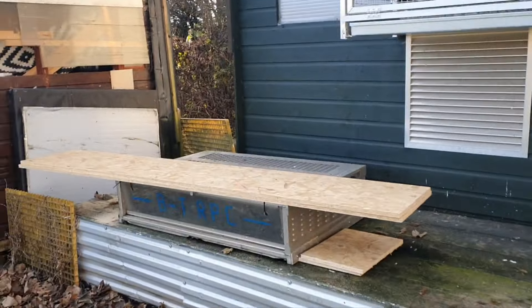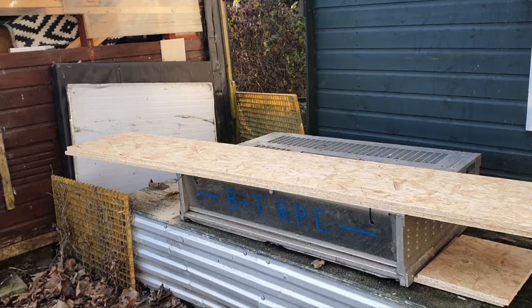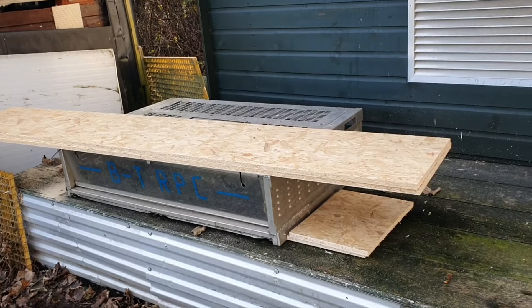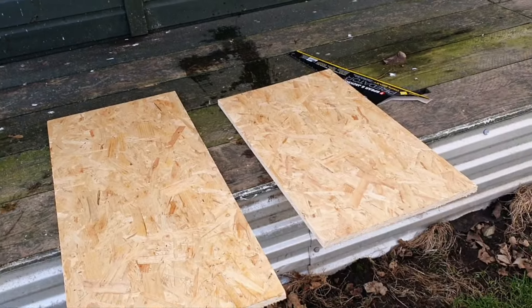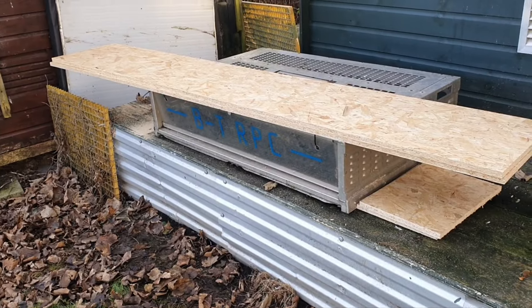Welcome back. A few alterations need doing to the shed, so today I've bought some timber — cheap, about 130 quid — and I'm in the process of building some nest boxes for this section in here.